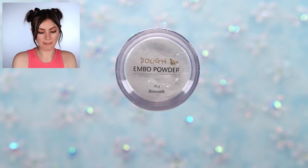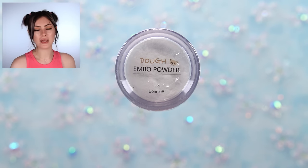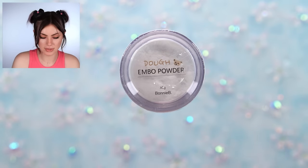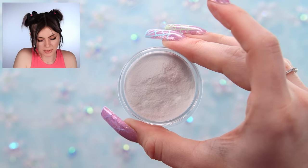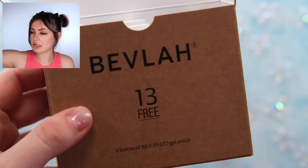First off we have embo powder, which is pretty much powder that you mix with gel to make it thicker. I've seen a lot of people use these to create little 3D looking elements on the nails, so I'm so excited to try this out. They also sent me instructions for all of these items so I have very clear guidance on how to use them.